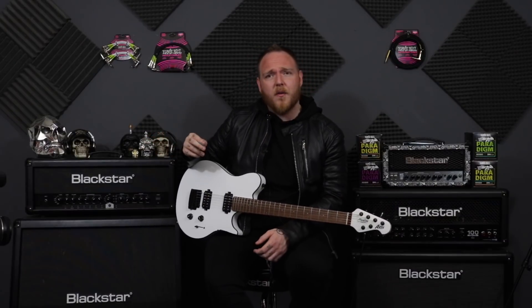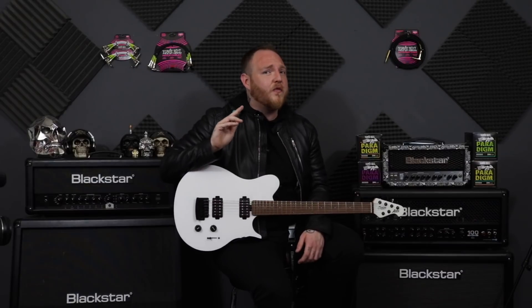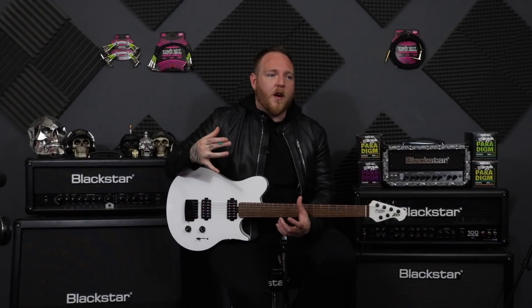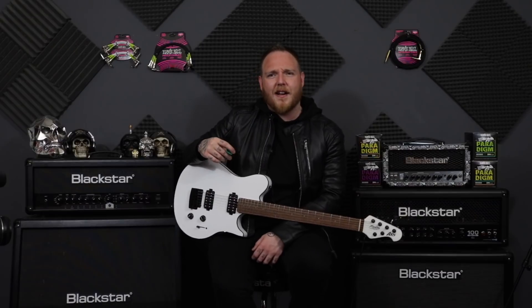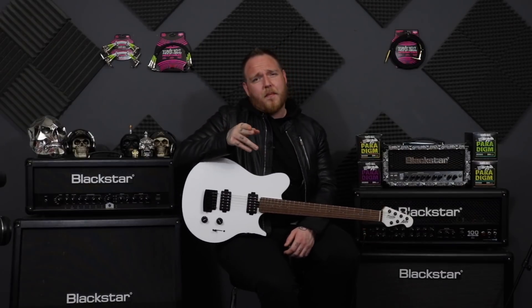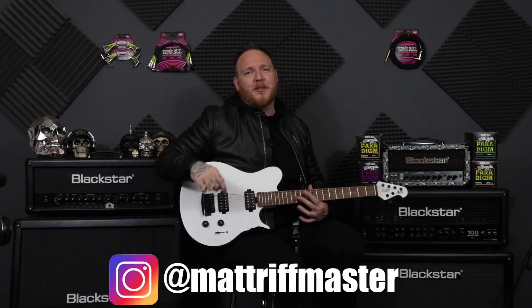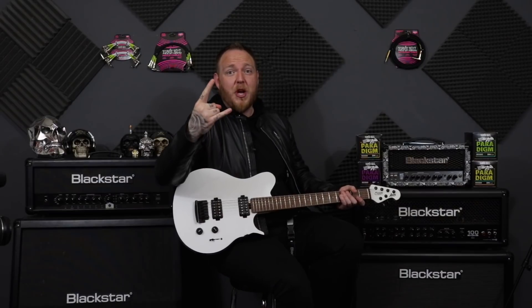So guys, there you go — that is how I hold my guitar pick. Let me know down in the comments how you hold your pick, if you've changed it recently, if you're thinking of changing it, or if you're just a diehard who sticks with it the same way — which is cool. Let us know. And if you're new, hit that subscribe button, hit that like button, go follow me on Instagram. And as always, rock out, be awesome, and I will see you very soon. Have a pick — see ya.